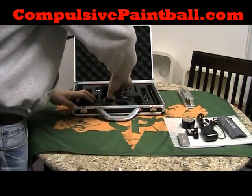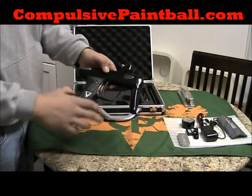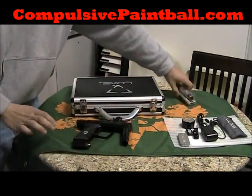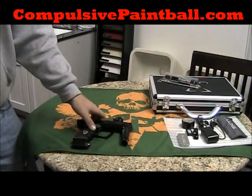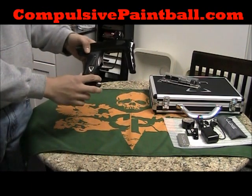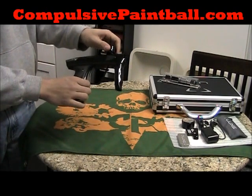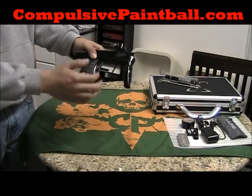Then there's the marker itself — this is the Luxe 2.0. It still comes standard with the four-point adjustable trigger, very easy to work with and adjust to your liking. Still comes with the clamping feed neck and the integrated gas-through grip. Obviously, there are no macro lines.